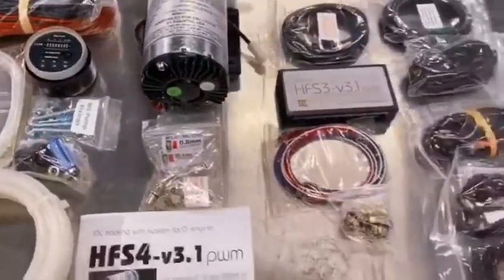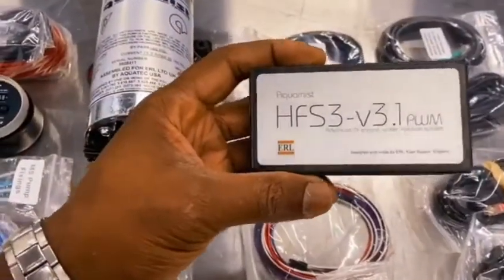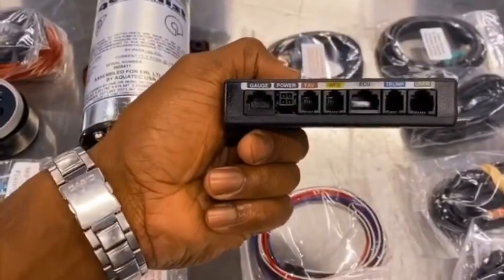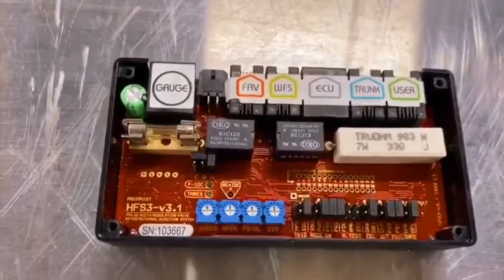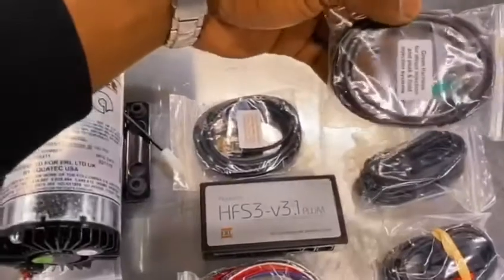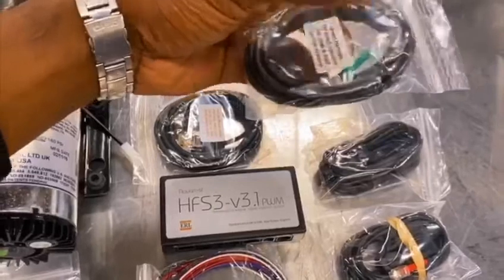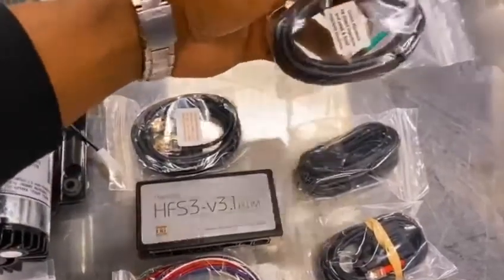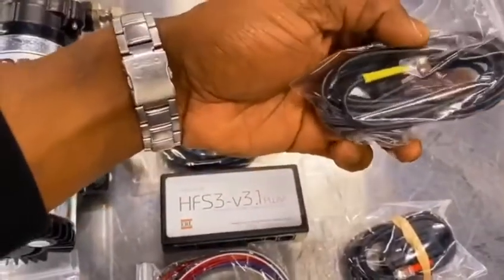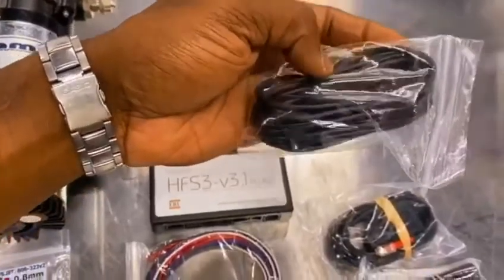I'll just quickly run through what the individual items are. At the heart of the kit you have the HFS3 controller. All the pre-terminated cables are plugged into this section of the controller. Here we have a gauge cable, and a use harness for the guys using an aftermarket ECU — your flow sensor pickup is able to come from this harness into your ECU. Here we have the flow sensor cable; this clips onto your flow sensor, providing the signal to the controller.